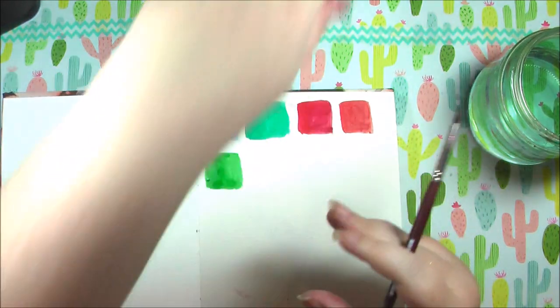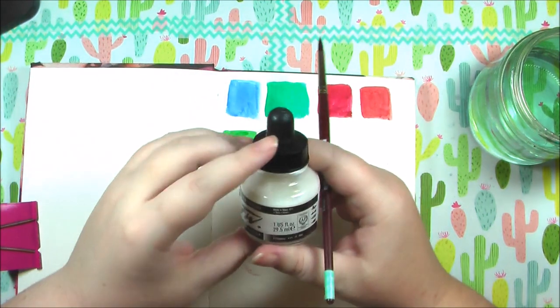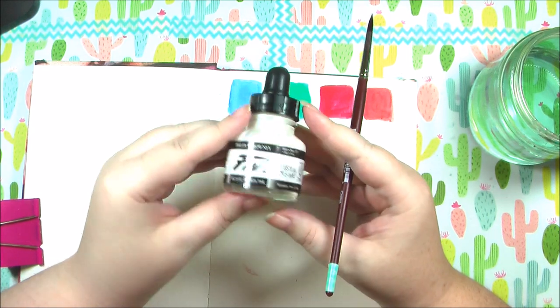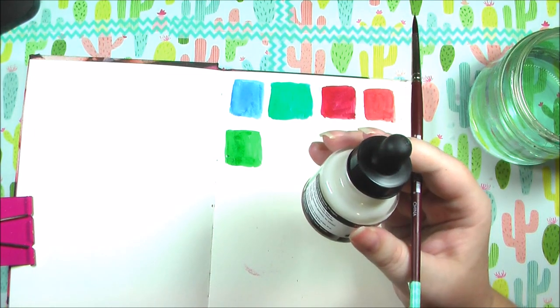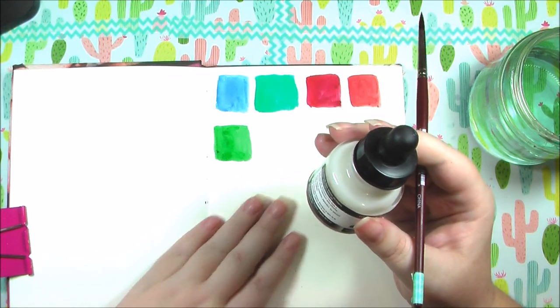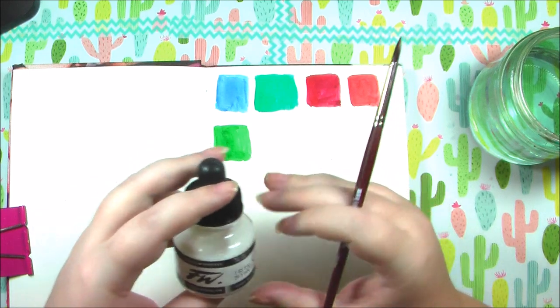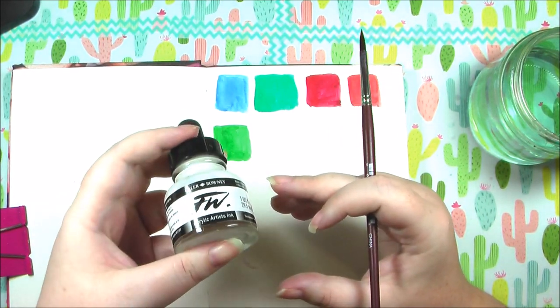I also have a Daler-Rowney white acrylic artist ink. I'm not going to test it because it obviously won't show up well on white paper — it's white ink, you get the idea. I don't usually use white inks but I have it if I need it.